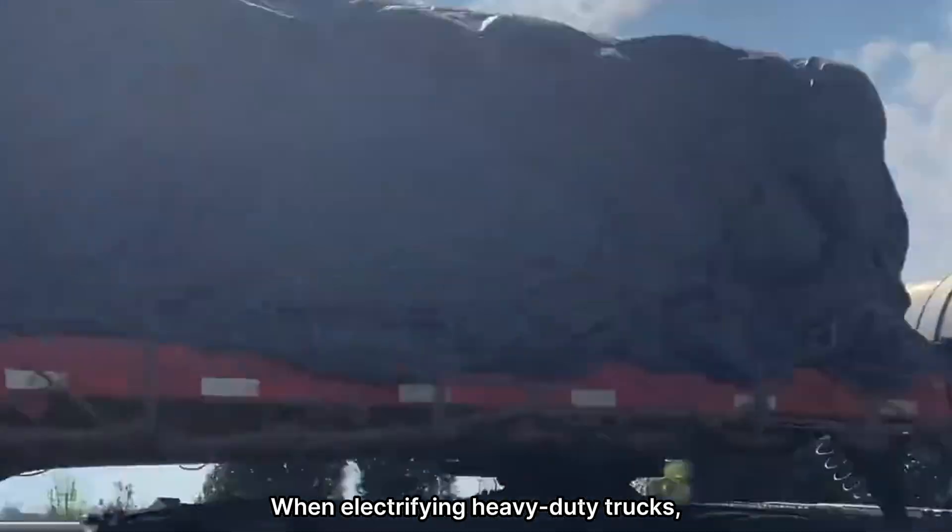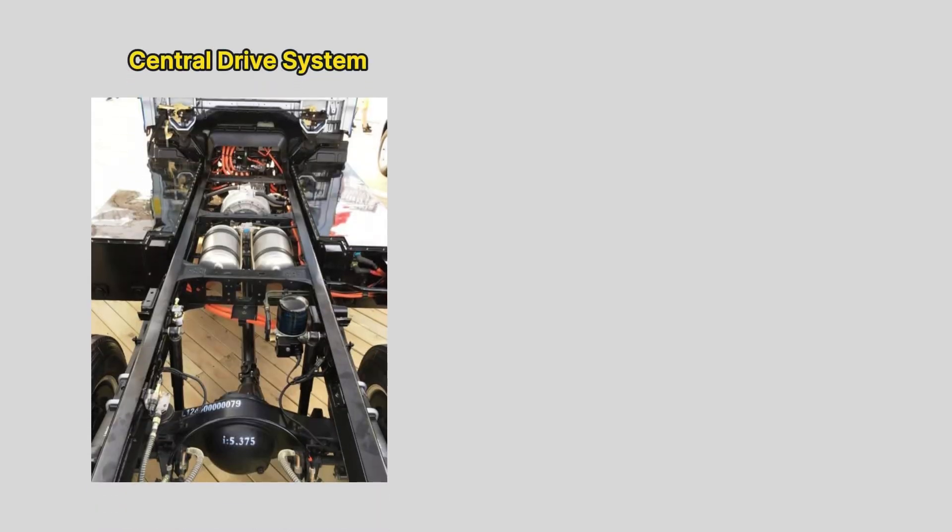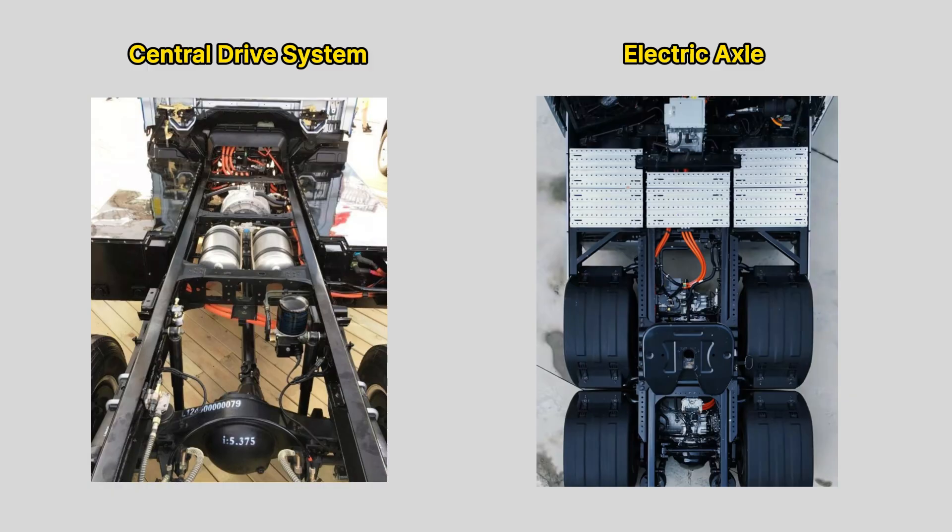When electrifying heavy-duty trucks, there are two main drivetrain options to consider: central drive systems and electric axles, also called e-axles.